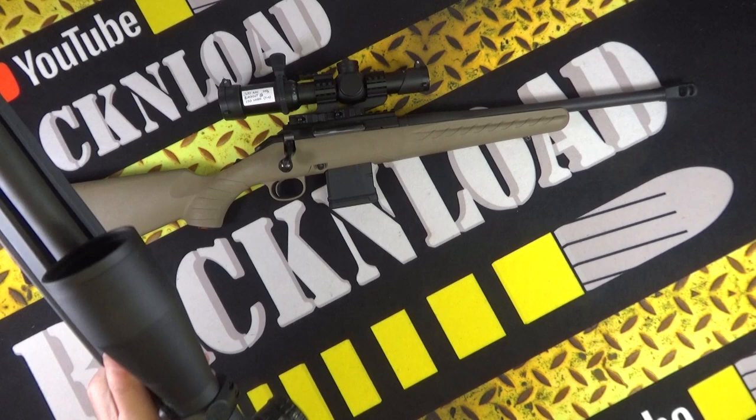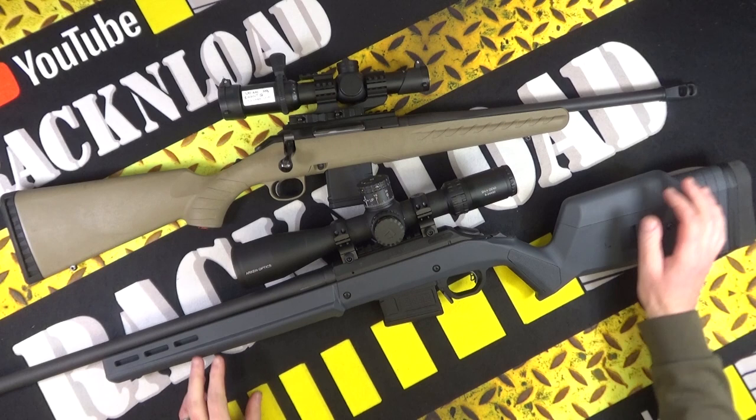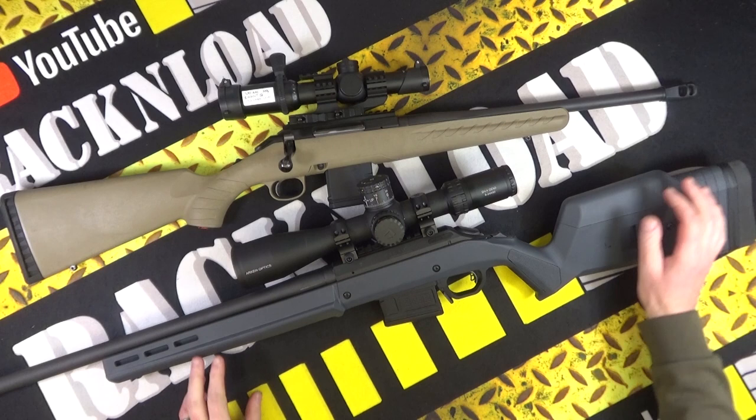Big heavy profile barrel, and that monster muzzle brake on there. Let me show you the other side — she's a weighty one. Very cool rifle though, very cool. On the range it went pretty nice, to be fair. It was accurate. I used a variety of ammo — let's show you the target first.